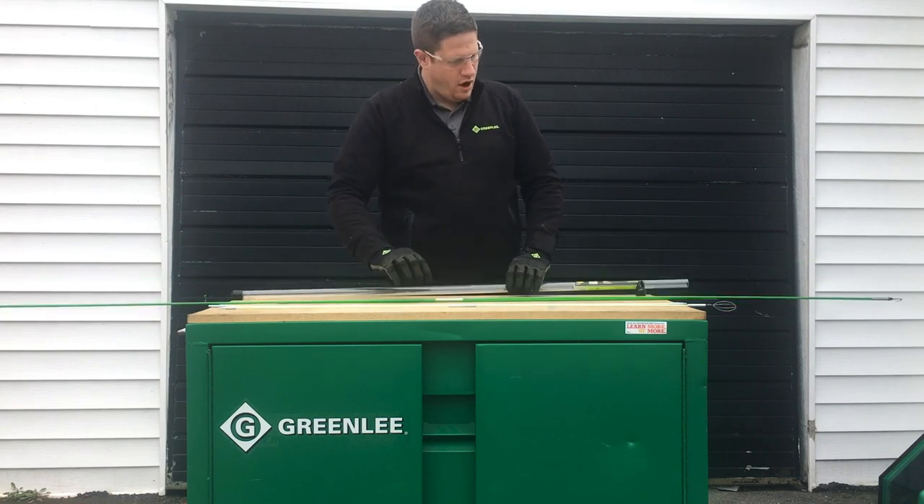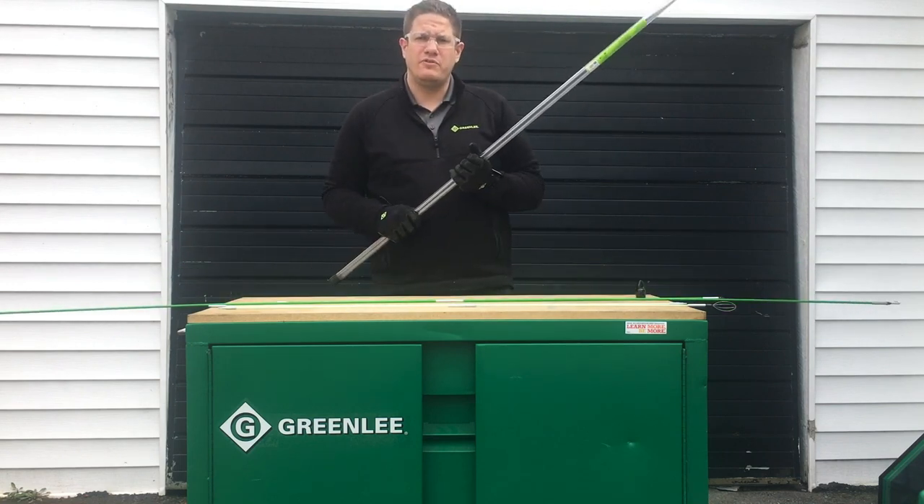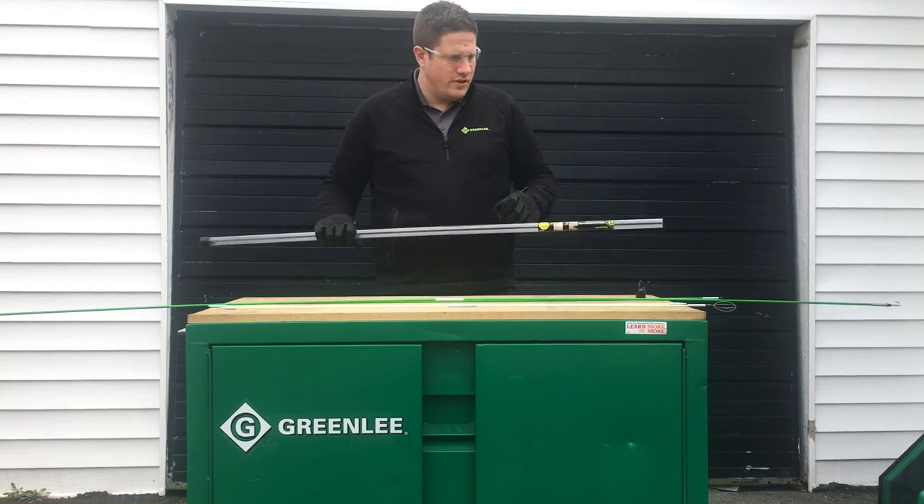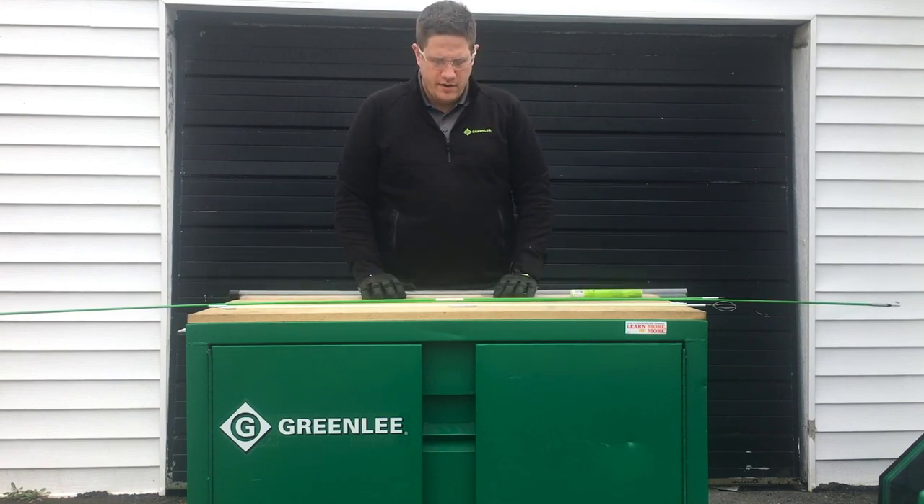Be sure to not throw your case, especially if you have the glow sticks. This is a clear case on purpose — it's going to keep your sticks charged all day so that when you're ready to use them, you'll be ready to rock. Thanks guys.